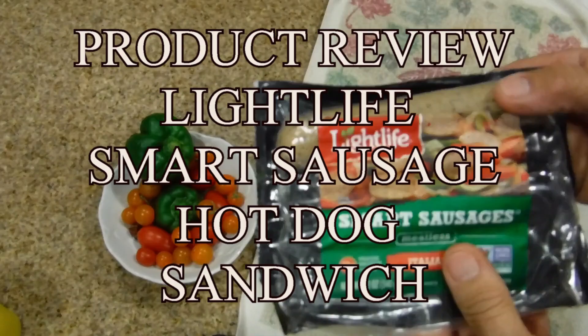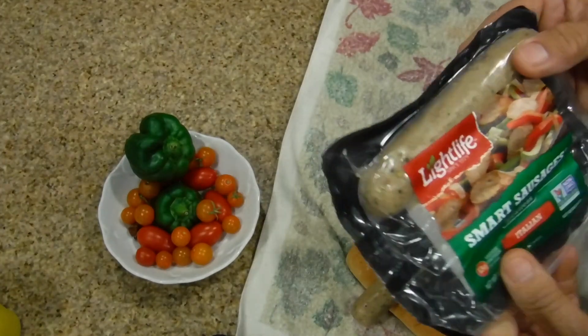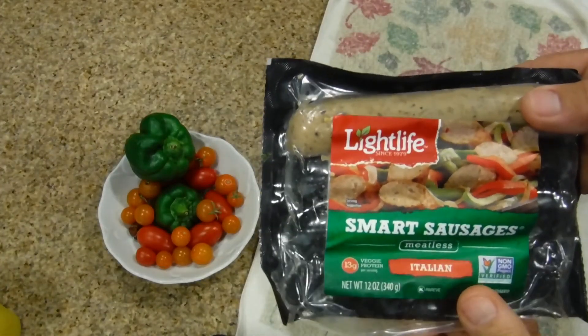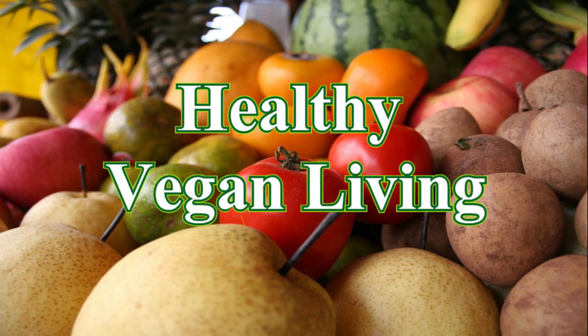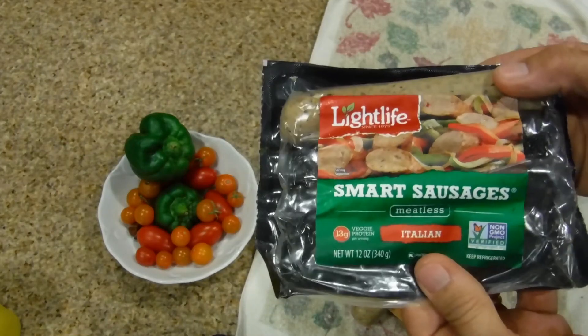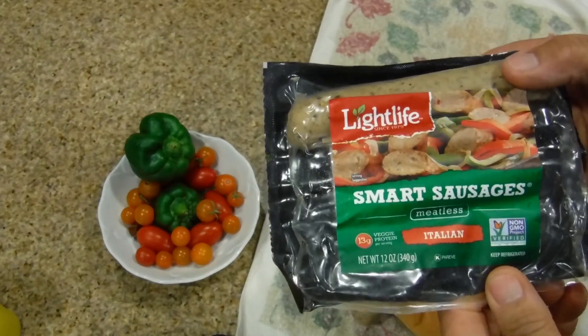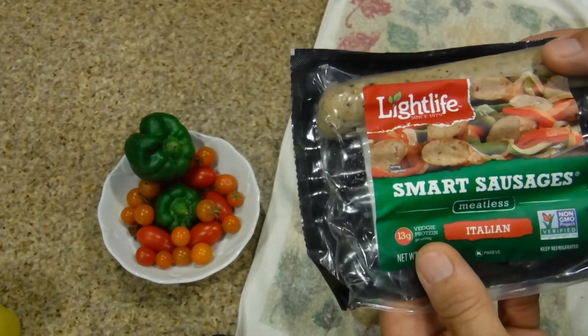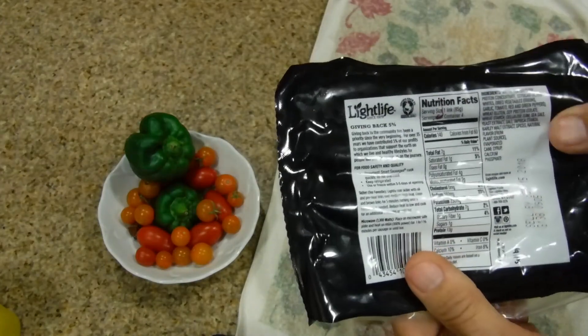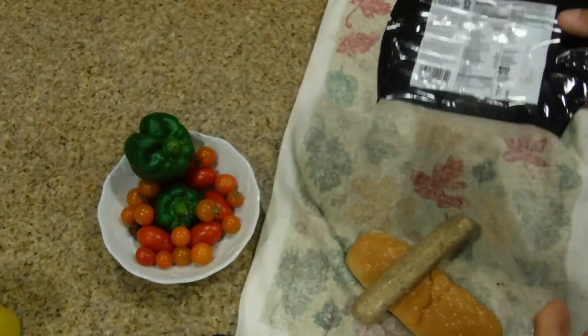We're doing a product review on Light Life Smart Sausage. Welcome to Healthy Vegan Living - meatless. This is the Italian flavor, it's non-GMO, and it has 13 grams of protein. It's a veggie protein. What's so cool about this is that it's quick.